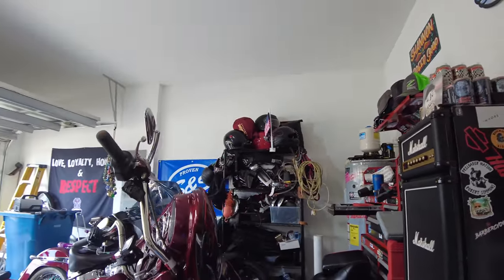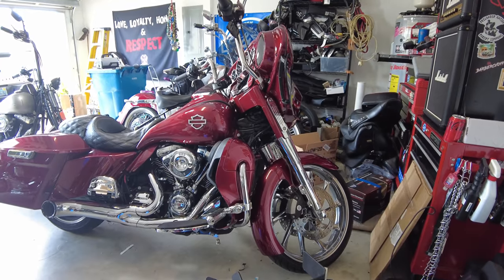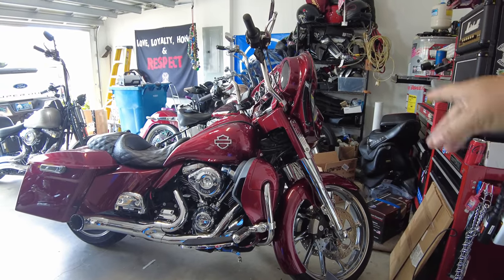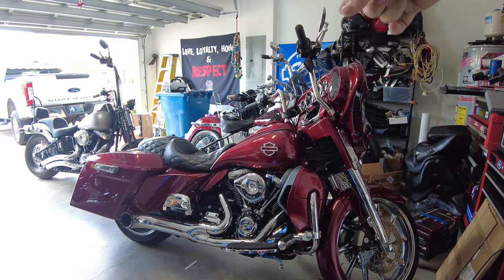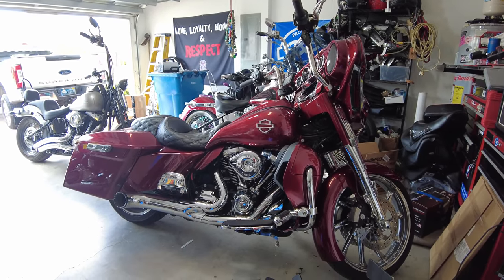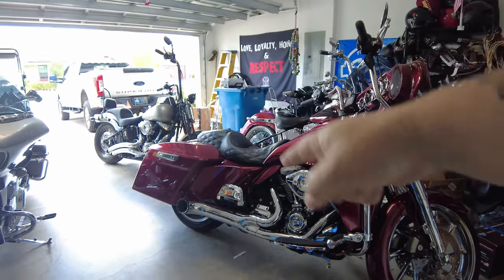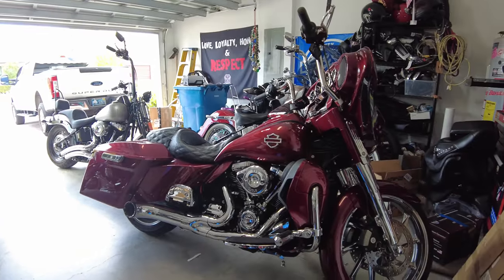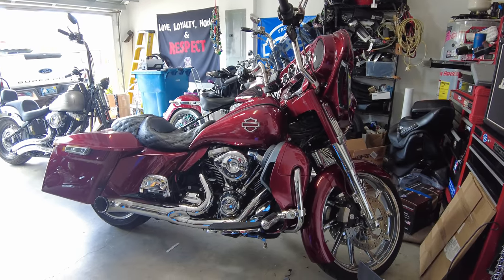So today we're talking about adding a tour pack. This is my 2021 Ultra Limited — bought it new, plain black. We did a full Advan Black body conversion: stretch bags, stretch tank, fender, side covers, dash, lowers, some custom shop parts, and wheels from Coastal Moto. We're done with the cosmetics now. Next we're going to get the tour pack put on, because once you have one you cannot not have one — they are insane how valuable they are on a day-to-day basis.